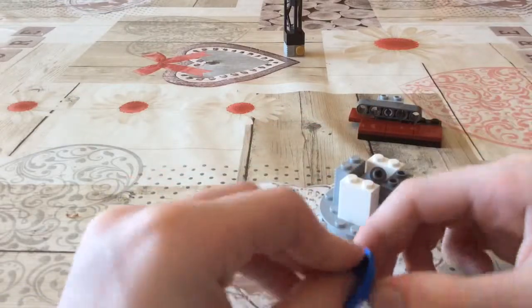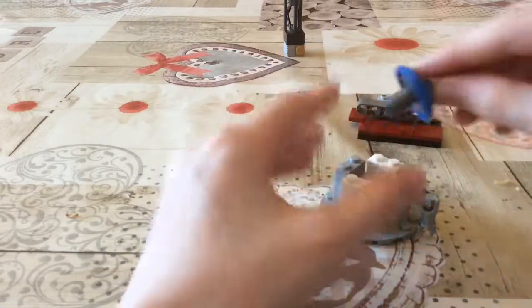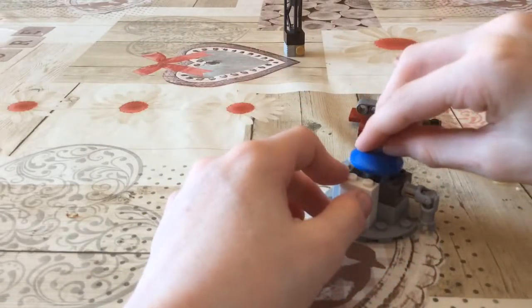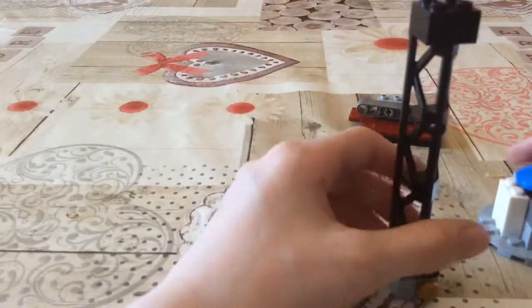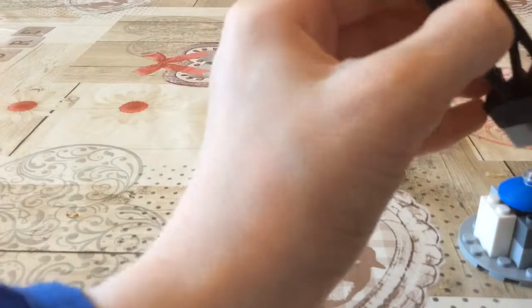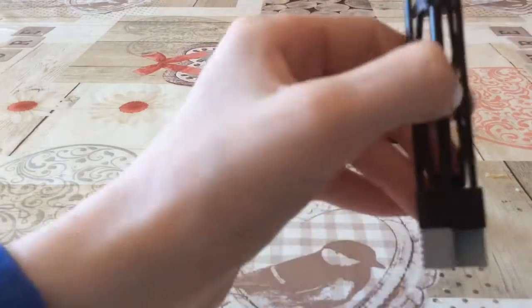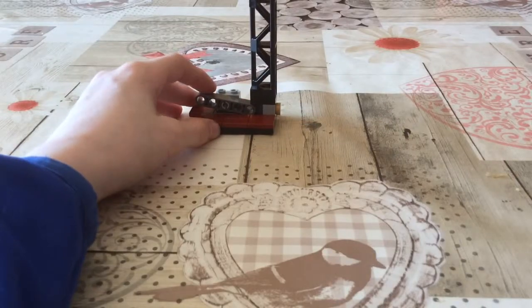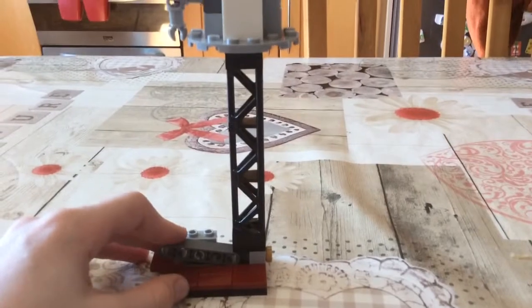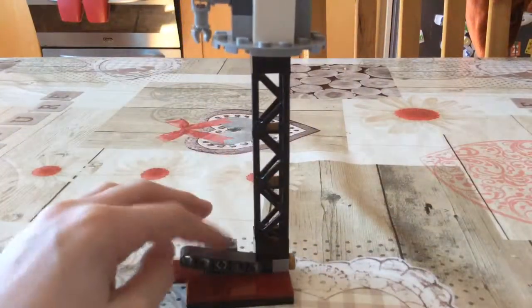This is a follow-up to my previous video in which I made an engine and two custom pieces. That's it, and here is how the exploding method works — three, two, one: wham! Yeah, so it works like that.